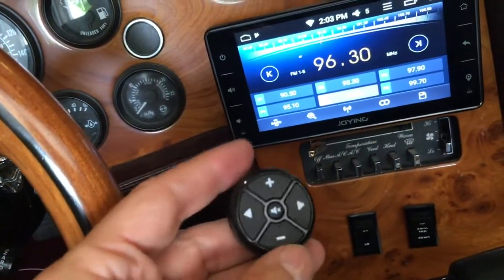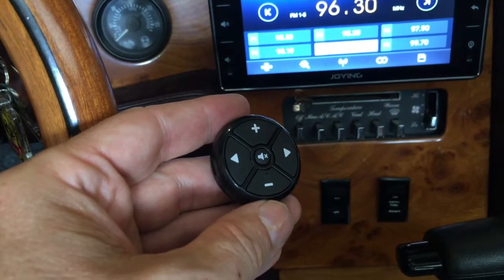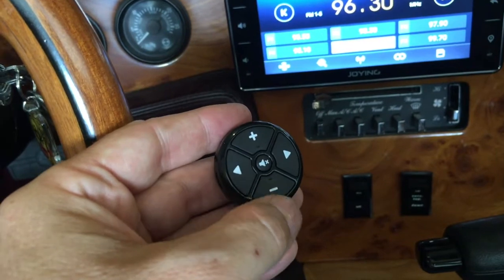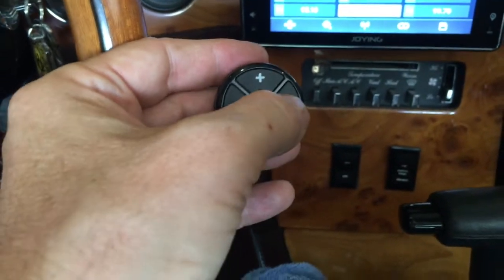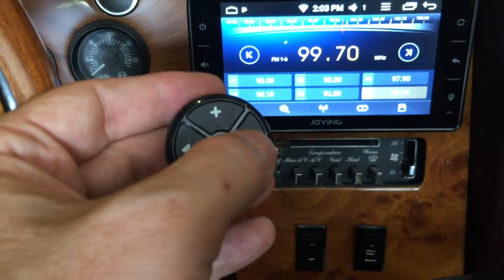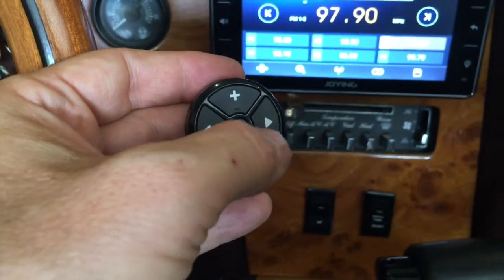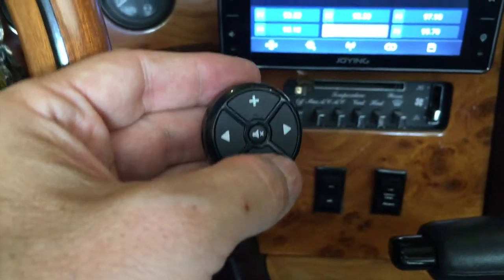I went through the buttons one by one and matched them up to symbols on the radio in the steering wheel settings section. And anyway, I got everything working. So if I push the plus, volume goes up; if I push minus, volume goes down. The setting I was really most interested in is being able to advance to the next channel, and that works. That was the thing I was most interested in because when you're driving your car, you don't really want to be taking your hands off the road to be fussing with the radio.